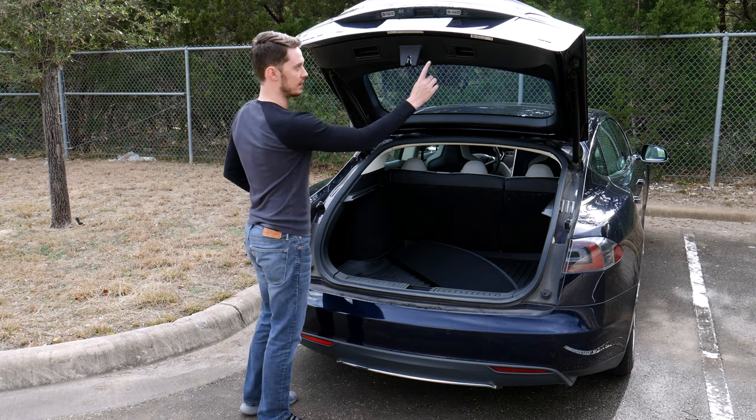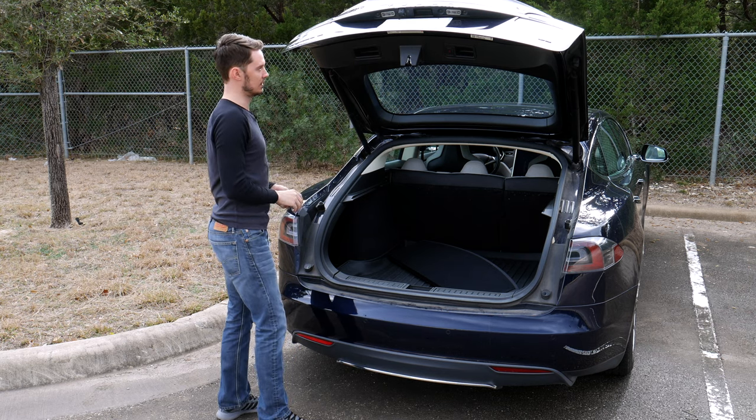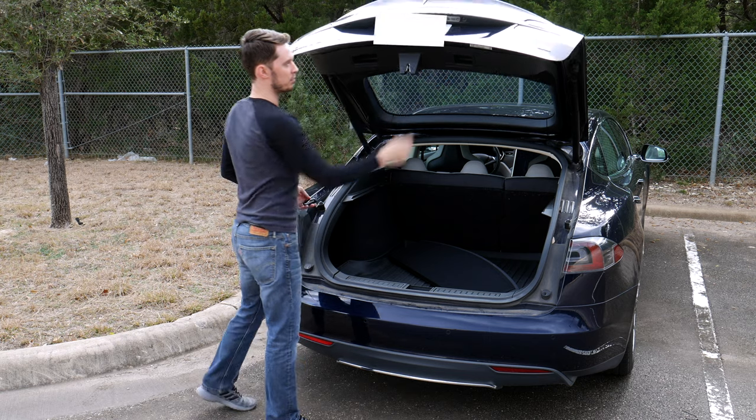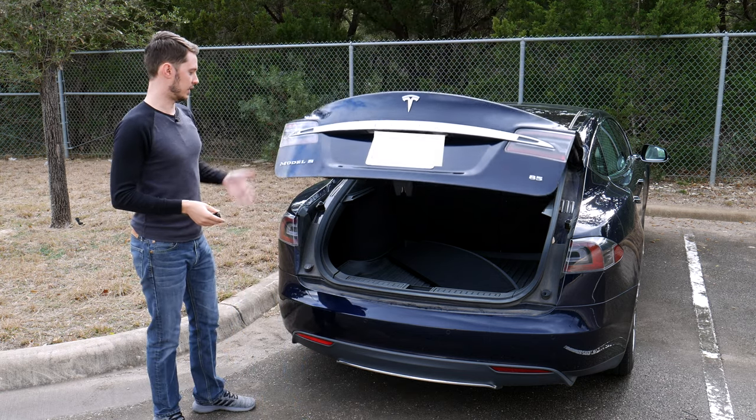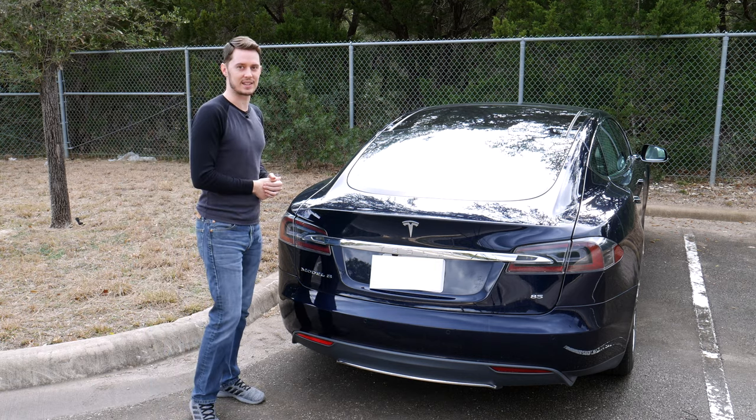There are some handles here if you want to manually pull the lift gate back down, or you can just press the button and the powered lift gate will close it for you. How about we take a look inside.